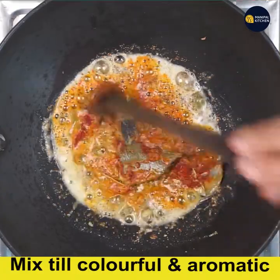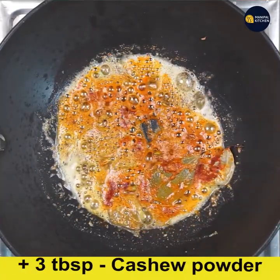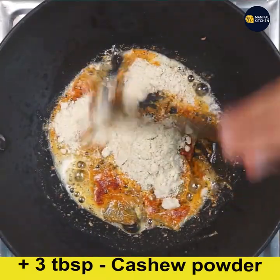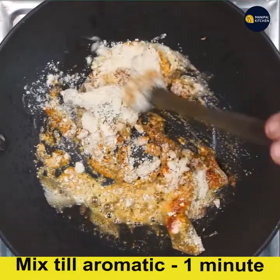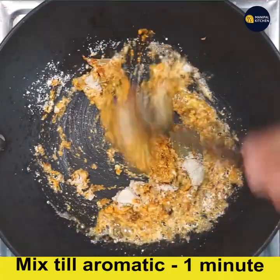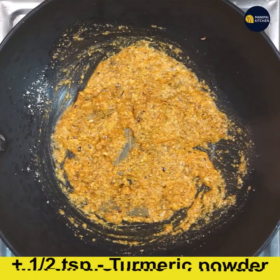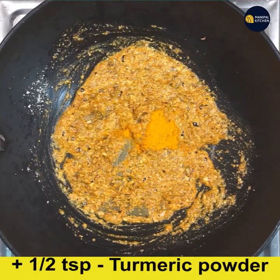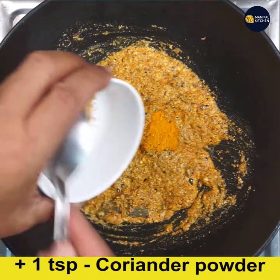Add one teaspoon Byadgi chili powder and fry it — frying in hot oil gives a wonderful color to the dish. Add three tablespoons of cashew powder and fry till combined and aromatic for one minute on low flame, so that the besan and all other ingredients get combined. Then add half teaspoon turmeric powder and one teaspoon coriander powder and give a good mix.